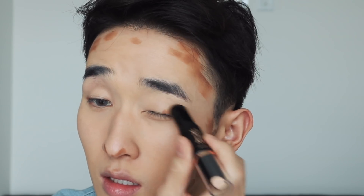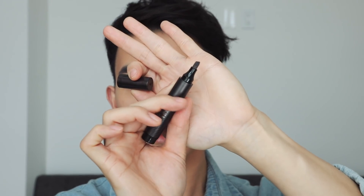Next I'm contouring with this Etude House contour stick — it's really affordable, I got it on YStyle. I end up really liking it; there are three shades. I picked a warmer shade for summer to put color back in my skin. Don't forget to blend up the hairline — I really don't like when the hairline looks super pale and the contour looks super orange.